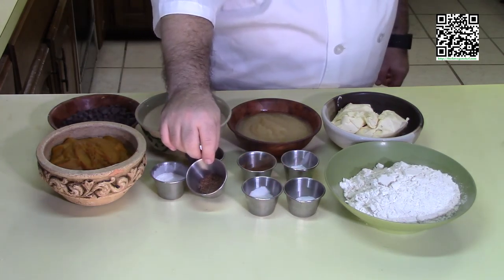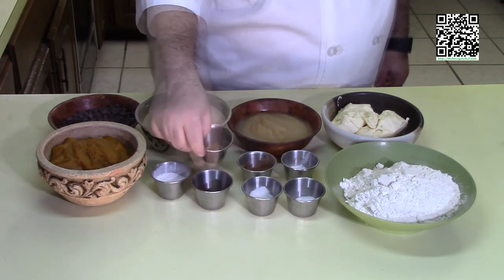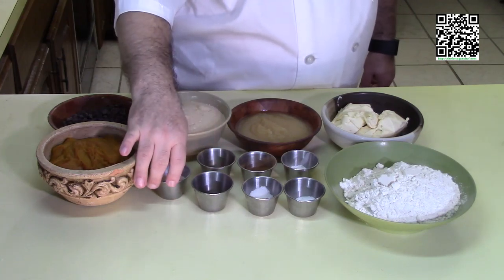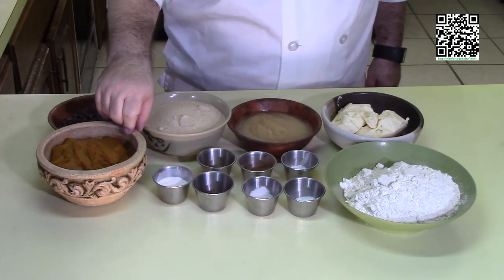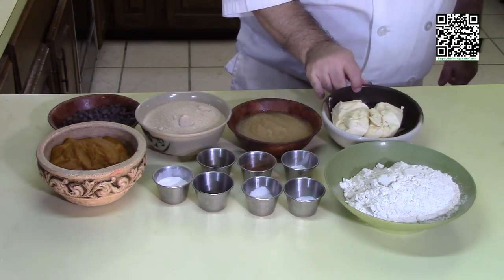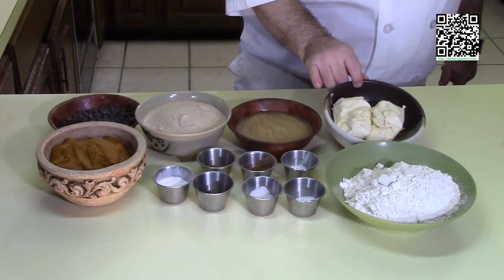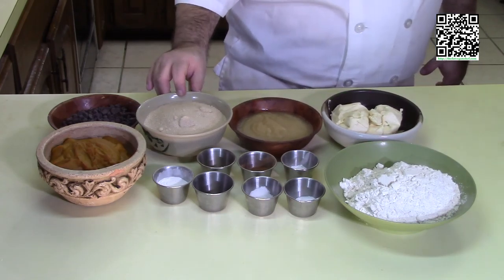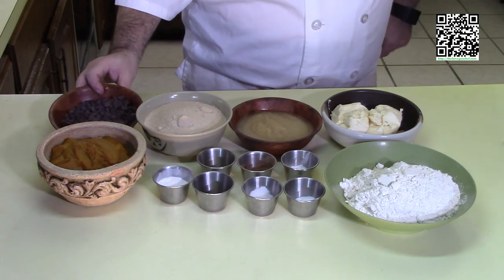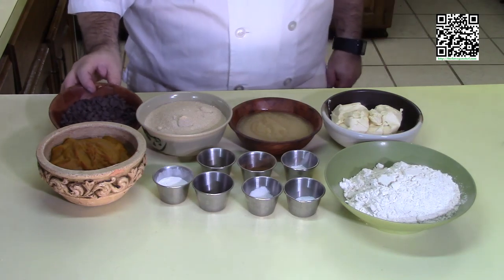You'll also need one quarter teaspoon of ground nutmeg, a quarter teaspoon of ground ginger, two tablespoons of egg replacer, two cups of canned pumpkin, one cup of a vegan buttery stick like Earth Balance at room temperature, one cup of applesauce, two cups of vegan sugar, and one cup of vegan chocolate chips.